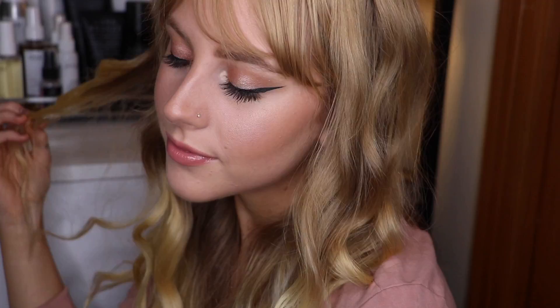I hope you guys enjoyed this makeup look. Don't forget to follow me on my Instagram, Dirt Naturals, as well as my website, DirtNaturals.com. Thank you guys so much for watching and I'll see you next video!